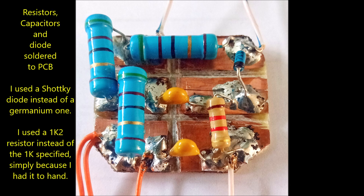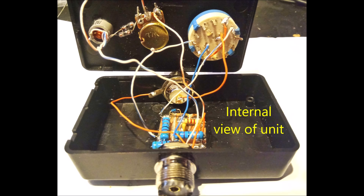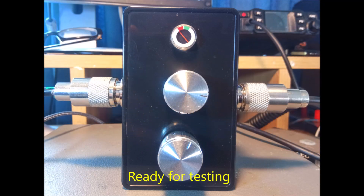You might notice I used a 1200 ohm instead of a 1K resistor, but that's not a big deal. There's the completed project, the box top and bottom, and everything fitted in nicely. Once again, a photograph of the completed project.